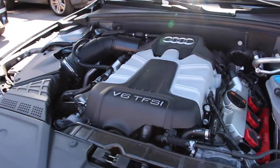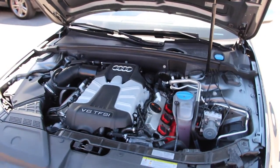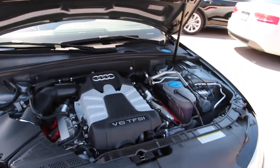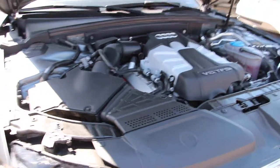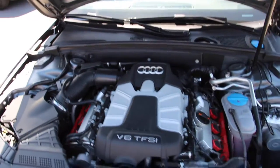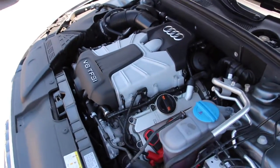Under the hood we have a 3-liter supercharged V6 engine putting out 333 horsepower and 325 foot-pounds of torque. It is much more fuel efficient than the old V8 in the last generation S4, and overall it still makes for a lot of fun to drive. It also offers a lot more tunability thanks to the supercharger and forced induction from the factory.